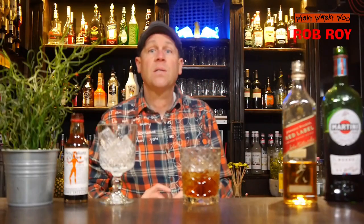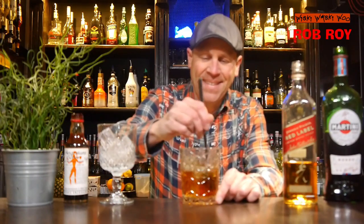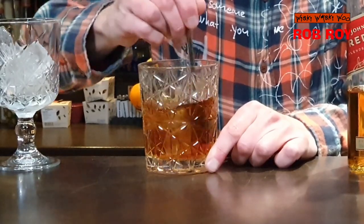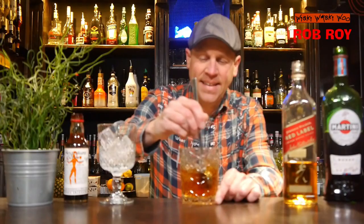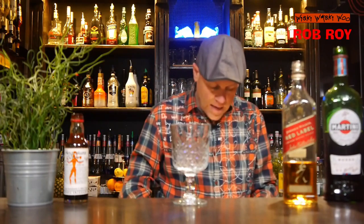And now we can stir our Rob Roy cocktail. Then I take the glass and throw the ice away to strain my Rob Roy cocktail inside.